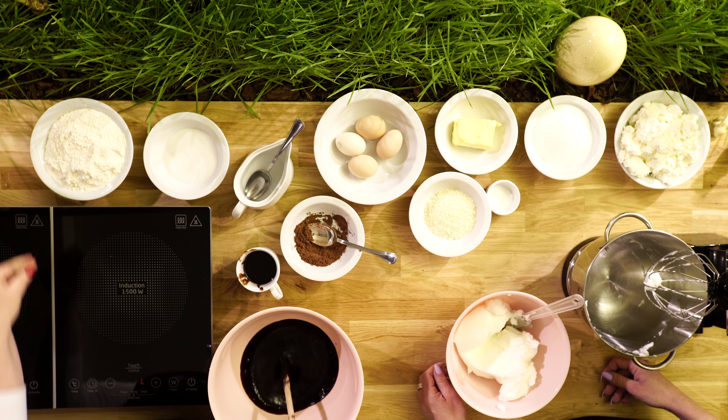Następnie dodajemy naszą mąkę. Najlepiej robić to stopniowo, żeby nam się grudki nie zrobiły w cieście, bo potem to trudno rozprowadzić. Przepis u nas przetrwał i robimy go — to jest taki sernik, który w zasadzie zawsze wychodzi, nawet nie dla wprawnej osoby. Tą ubitą pianę również wrzucamy do miski. Agnieszka będzie to ucierała — mieszamy dokładnie.